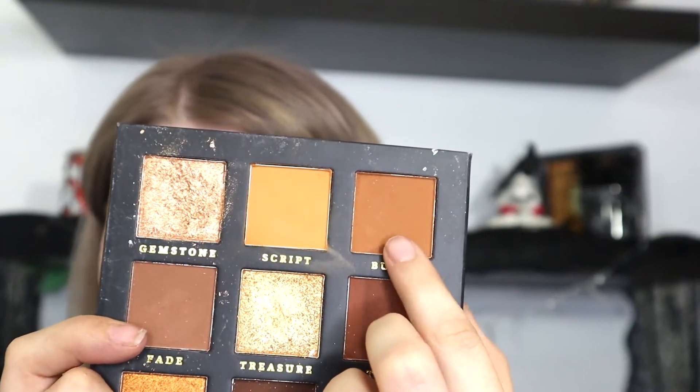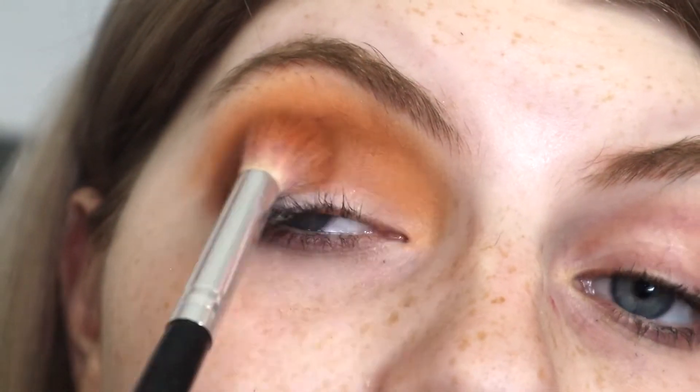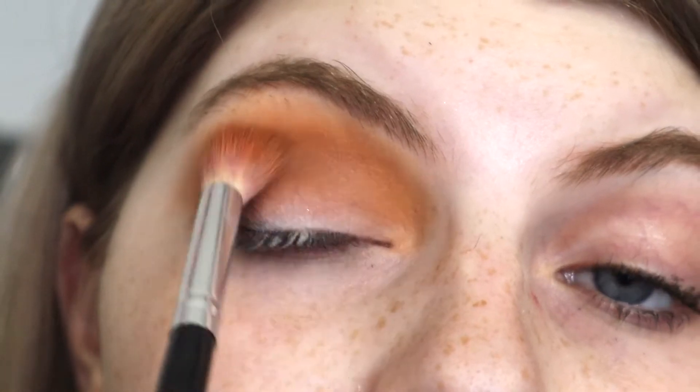Take a little bit of Burn, which is this one right here on a very fluffy brush. I'm just going to blend all the shades together.